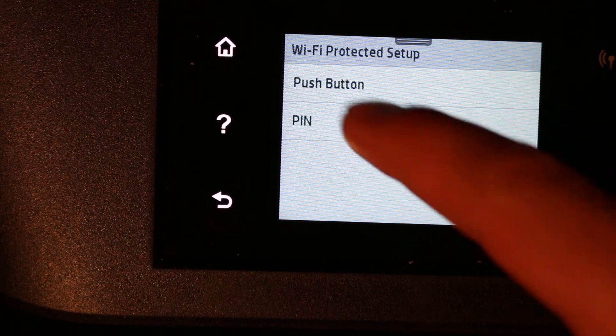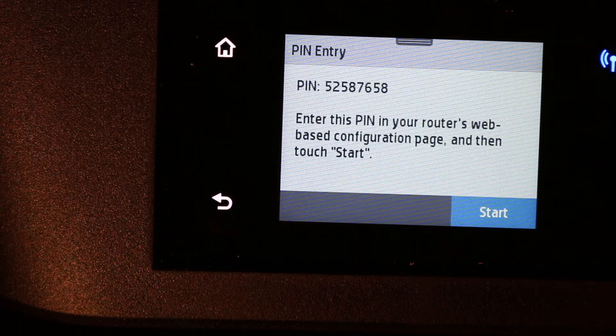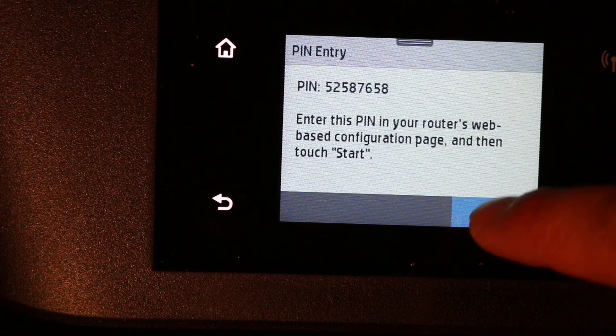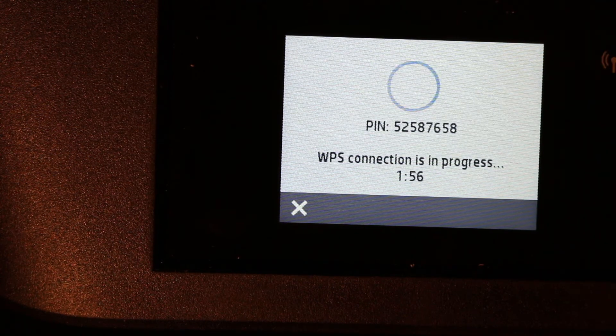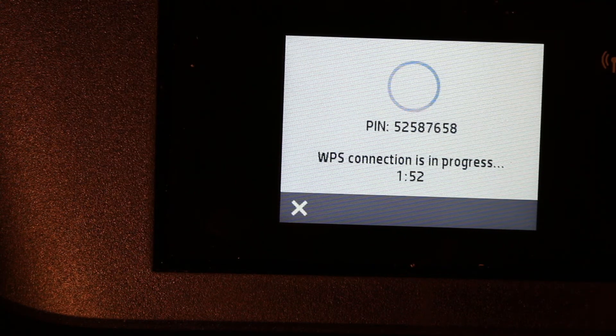The final option is Pin Number — click on that. A PIN number will be generated. Key this PIN number into the wireless router's web-based configuration page, then click the Start button. You will see the connection is in progress. Once it is connected, you can use the printer wirelessly. Thanks for watching.